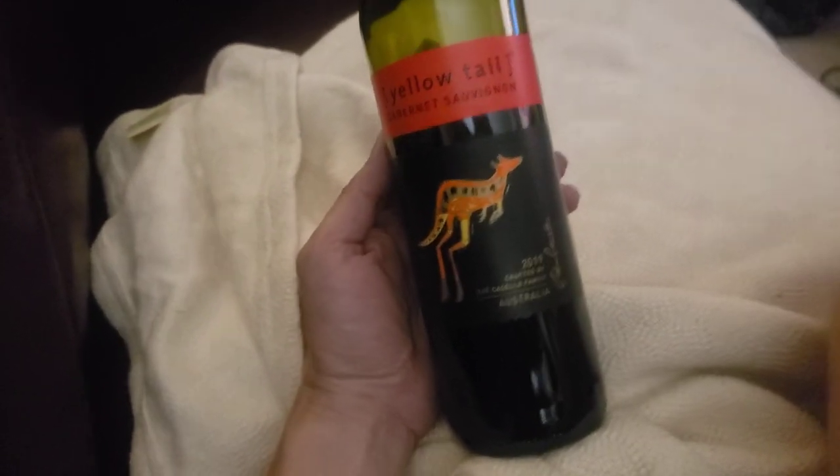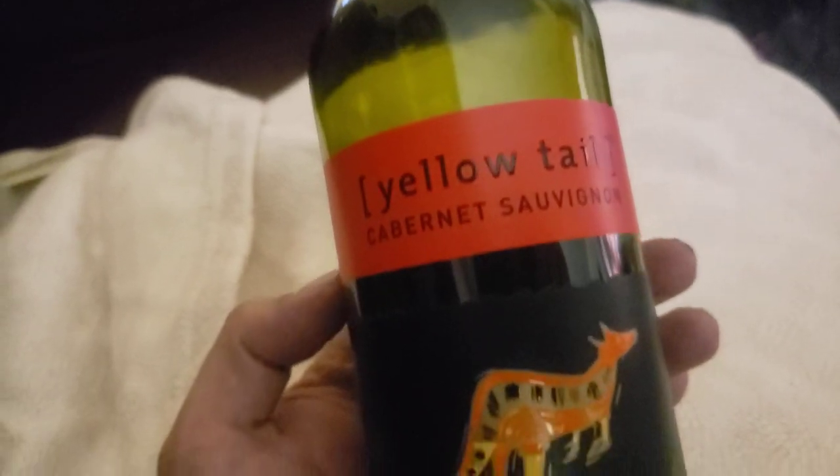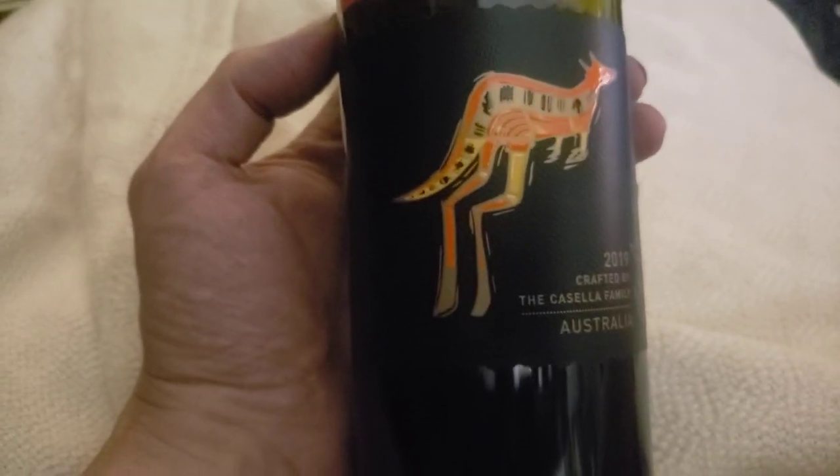Hello, it's Jason with Noob Tech, and I'm here to review Yellowtail Cabernet Sauvignon 2019 from Australia, crafted by the Casella family. It has a cool kangaroo on it, which is super Australian. I don't think you can get more Australian than that, and I'm sure that's why it's called Yellowtail — because every kangaroo's got a yellow tail. This is about a $10 bottle of wine and it's got a fake cork.